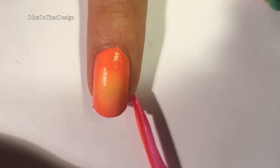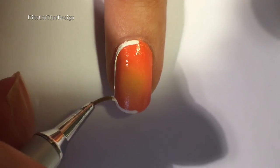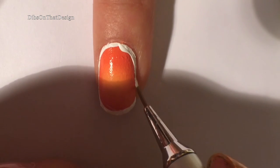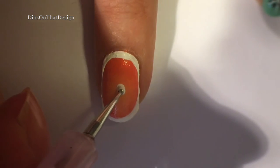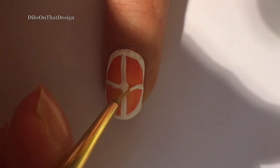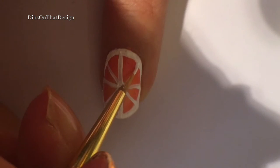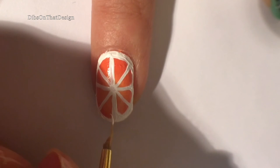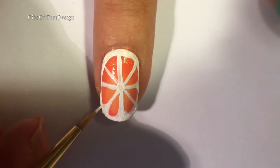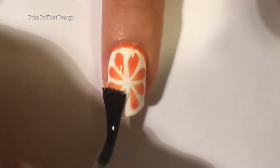Here I'm peeling off my peel-off product — I will link it down below — and now I'm outlining the nail circularly, just make it into as much of a circle or oval as you can. Then add a little dot in the middle with vertical, horizontal, and diagonal lines — eight of them to be exact — to create the effect of an orange. Round out the edges so that it has that circular teardrop shape, add the top coat to seal in the design, and you are done.